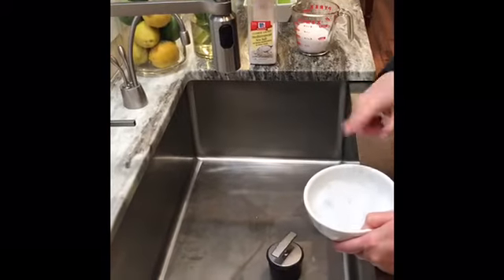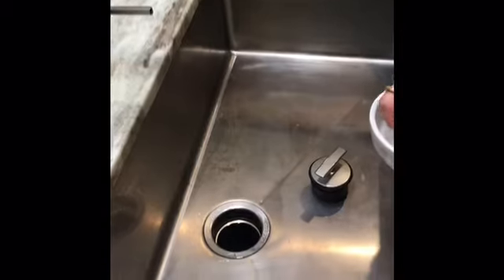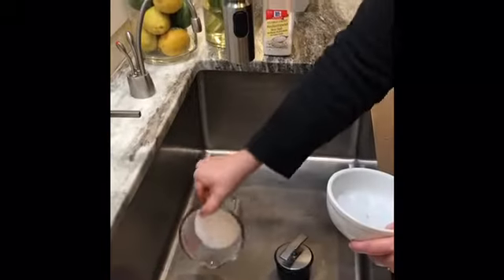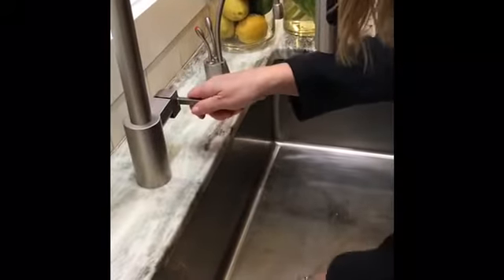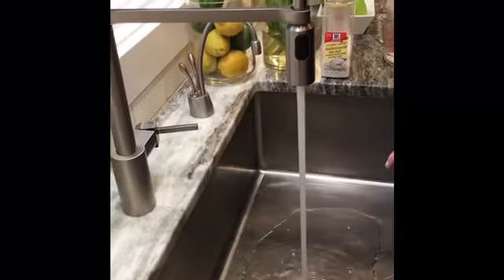One of the best cleaning methods is using ice cubes and cold water. Simply put a handful of cubes into the unit. Then, for extra scrubbing, toss in a cup of salt. Turn on the cold water — make sure it's cold — while the cubes grind. The ice helps to scrape the inside of the grinding chamber.